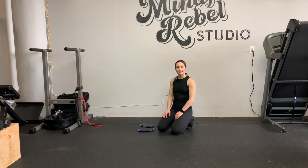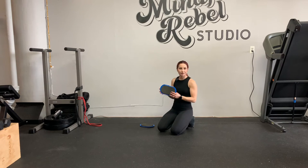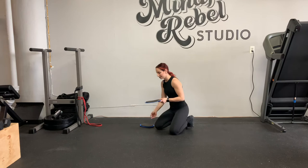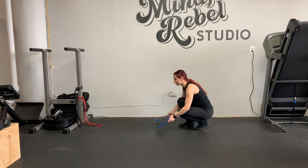So we've got a forearm plank body saw. You're going to need sliders — these are kind of my favorite: Tumble Track. You can find them on Amazon for 10 bucks. Tumble Track with a K, so there's no C.